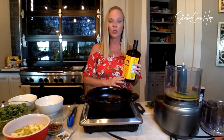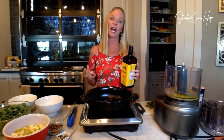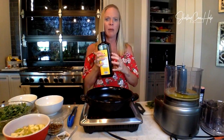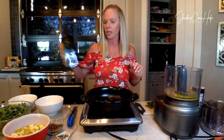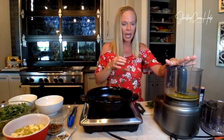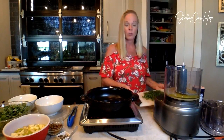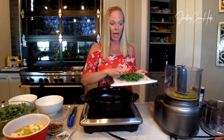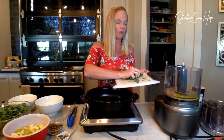Oils lose their nutrients and flavor if exposed to a lot of light and heat. So buy them in a dark glass container and store them in a cool place like a pantry that doesn't get sunlight. Now we're going to add cilantro. The recipe calls for half a cup of roughly chopped cilantro for two servings, but since I'm doubling this, I did almost about a cup of cilantro.